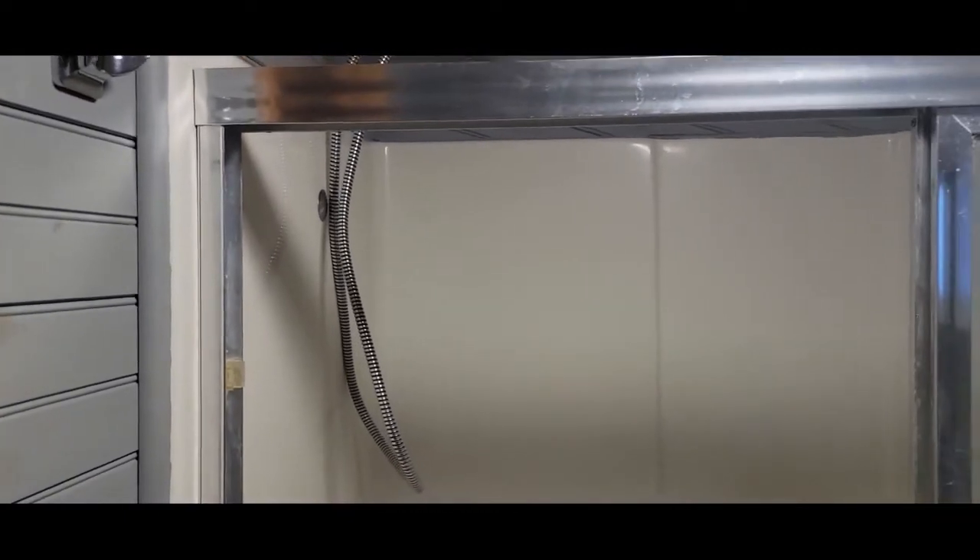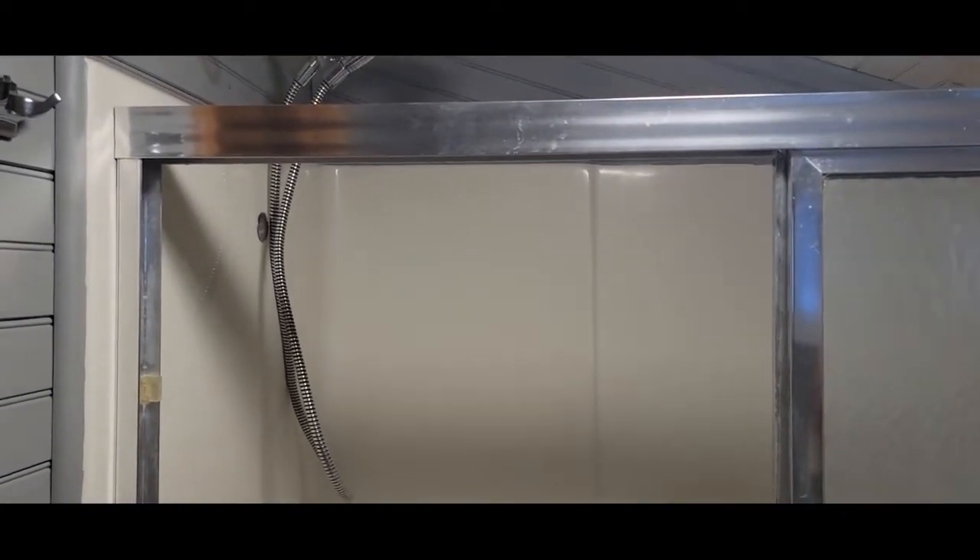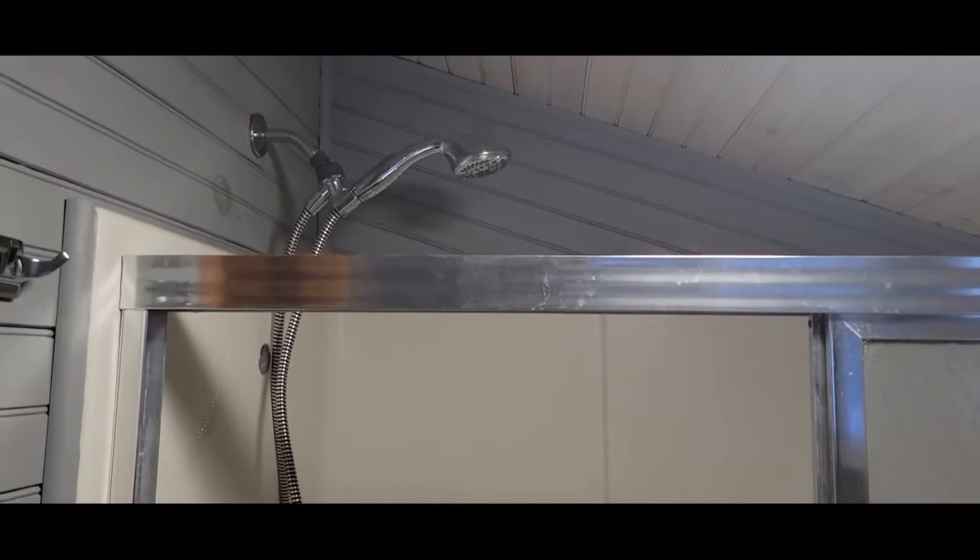We left the shower alone. It's not great, but it works. It had a shower head that came out right here, about at my eye level. It worked fine when he was five, but he's taller than I am now and complained that he couldn't get his head under it, so we moved it up.